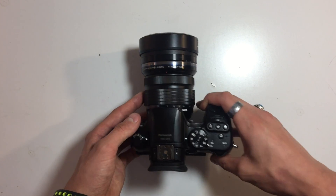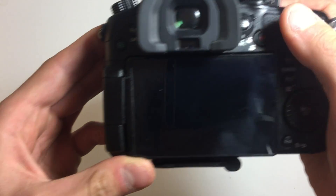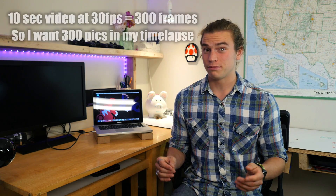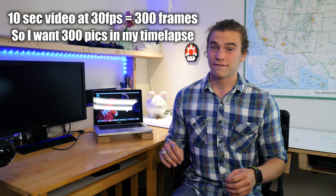For time lapses, I use the same camera settings as for photos, except I'm taking lots of pictures over several hours. The GH4 has a built-in time lapse mode, which means I don't need any extra trigger. My rule of thumb is I like each time lapse clip to be around 10 seconds at 30 fps. If I'm taking a picture every 30 seconds, that's two per minute, so I need about 300 photos for a 10-second clip, meaning I need to leave the camera out for around two-plus hours.